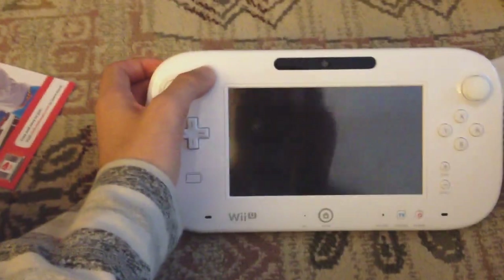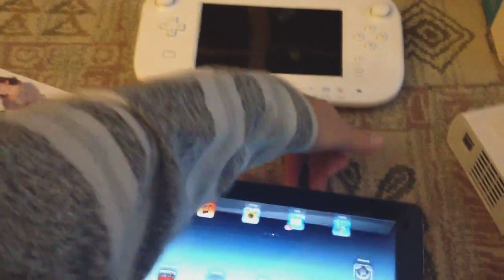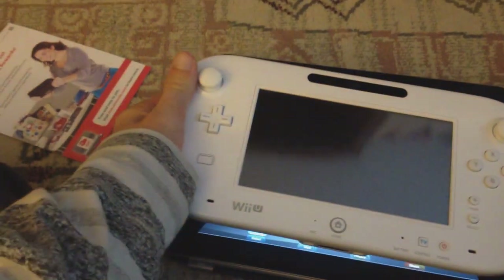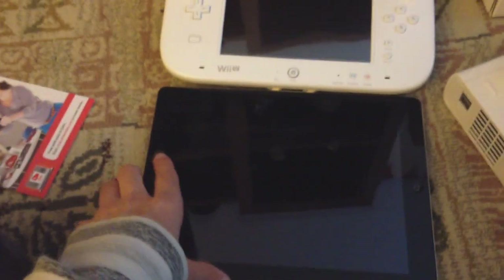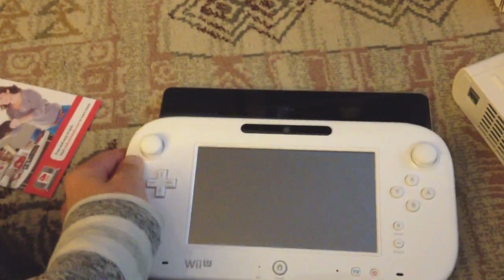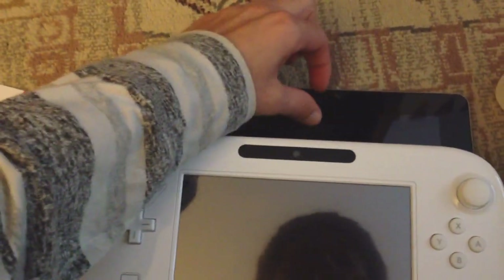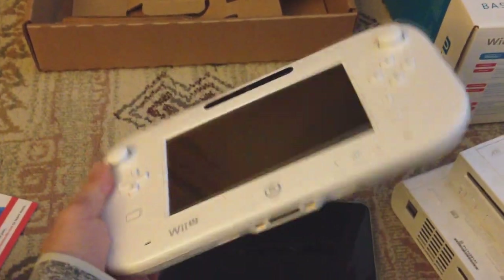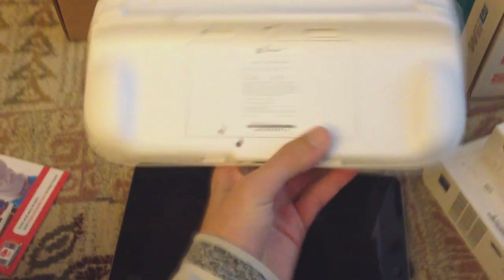We're gonna compare this to the iPad, because it's probably most compared to that. This is the iPad, and you can compare the size. Lengthwise, it is almost the exact same — very close, if not the same. It just rounds out on the edges a bit. In the other direction, it's about two inches shorter. So yeah, it's probably the largest controller ever. It reminds me of the old Game Boys that were just humongous.